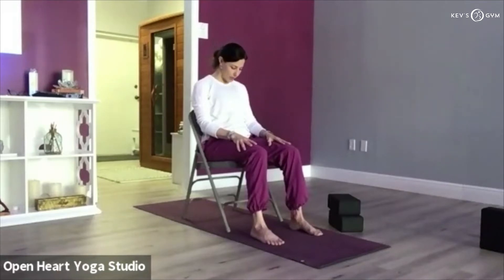Drop the chin towards the chest and just stretch the back of your neck for a few moments. You can have your eyes open or closed. You can stay there stretching the back of the neck, or rock semi-circles: inhale right ear towards the right shoulder slowly, carefully; exhale chin towards the chest; inhale left ear towards left shoulder; exhale chin to chest. One side the ear may get closer to the shoulder than the other, and the neck may feel tighter on one side — and that's okay.